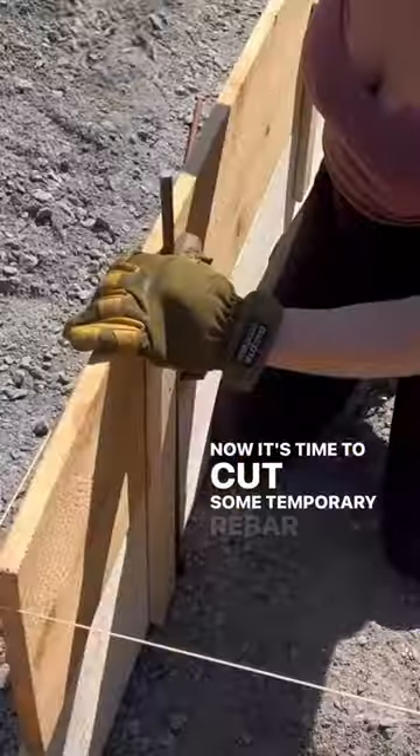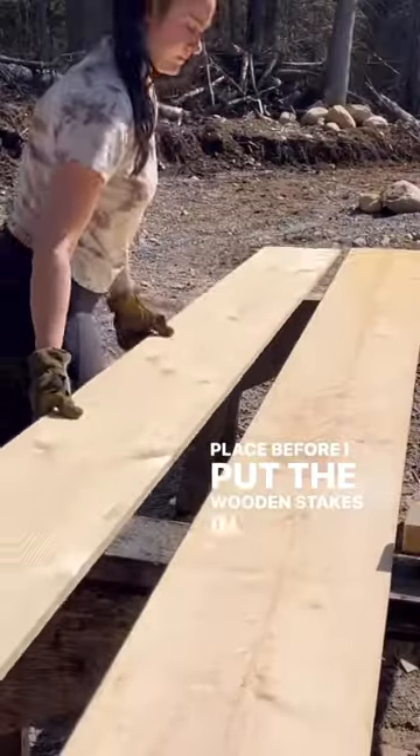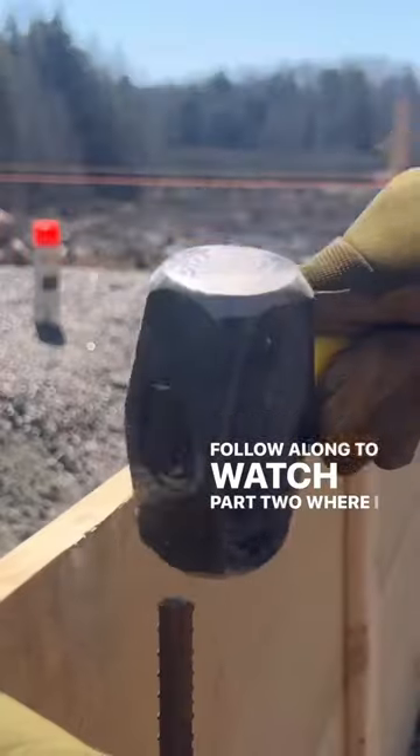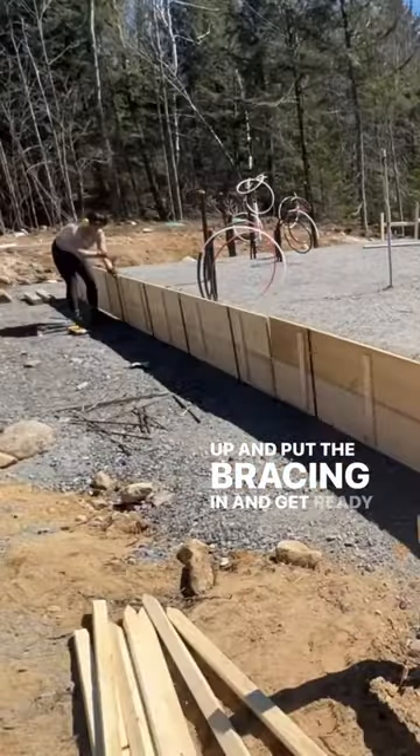Now it's time to cut some temporary rebar to stake them into place before I put the wooden stakes in. Follow along to watch part two where I get everything squared up, put the bracing in, and get ready for concrete.